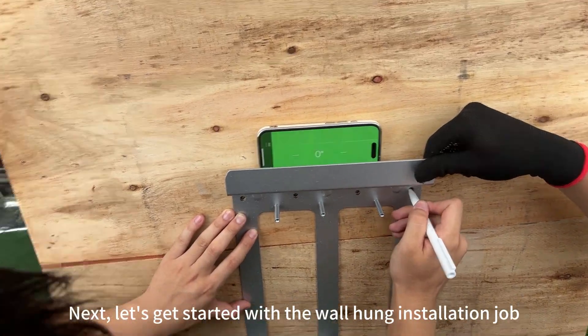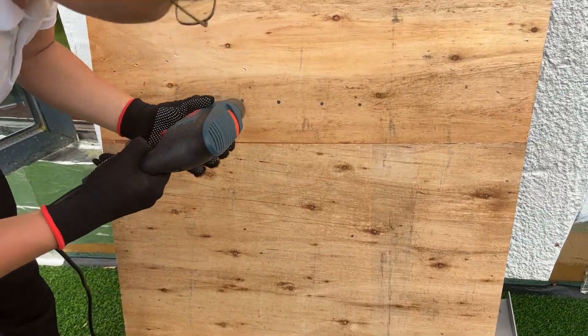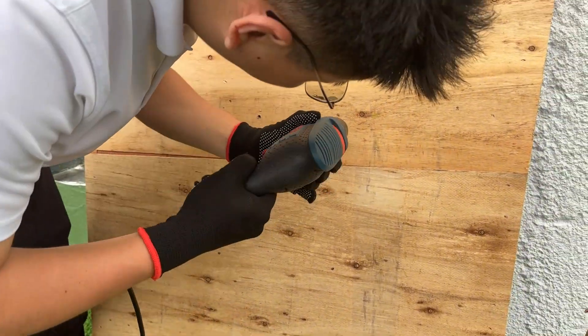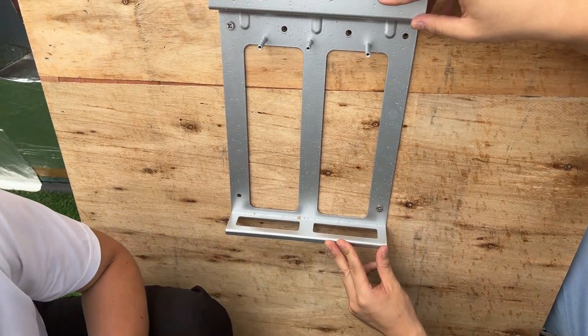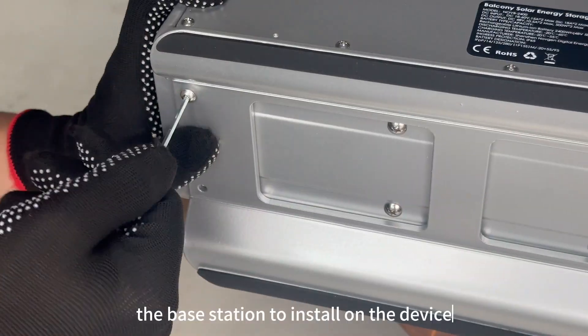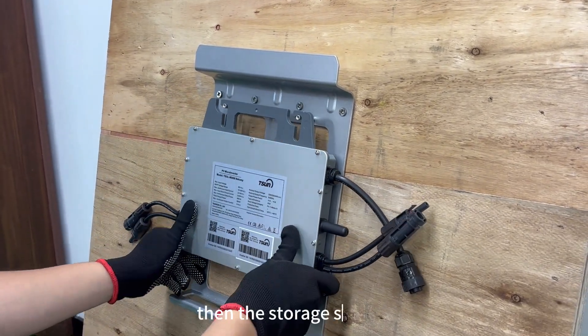Next, let's get started with the wall-hung installation job. Install the base station on the device, hang up the inverter, then the storage system.